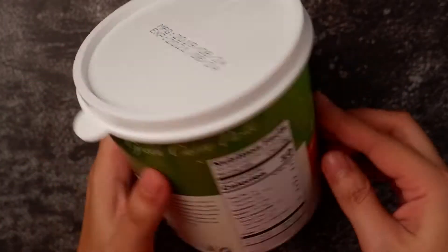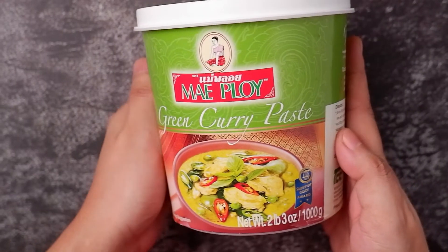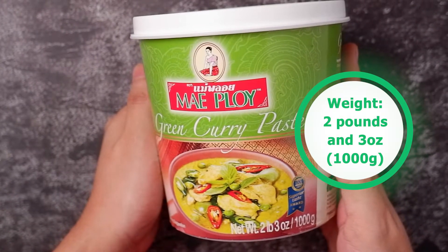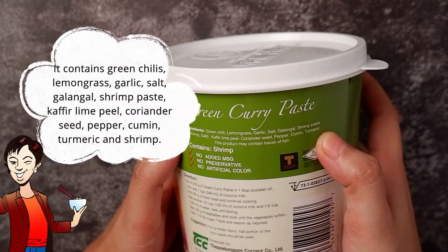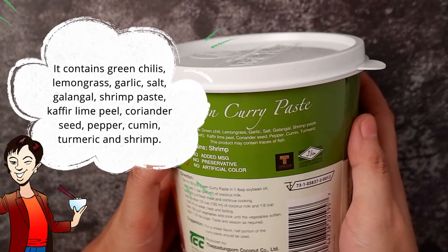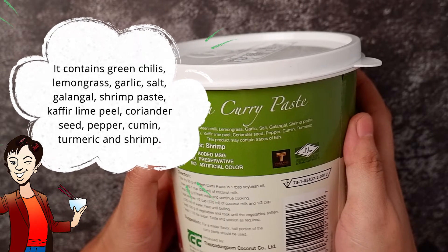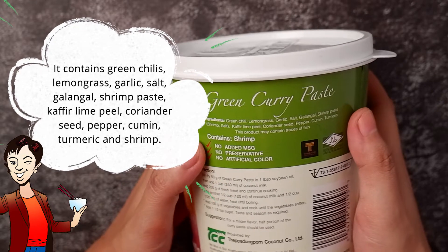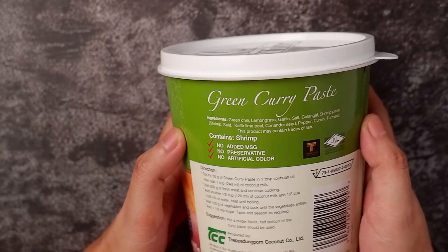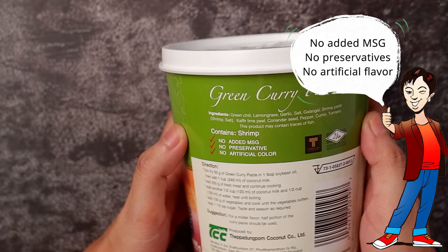For our first main ingredient, we have the Mei Ploy green curry paste. The weight is 2 pounds and 3 ounces, or 1,000 grams. This product contains green chilies, lemongrass, garlic, salt, galangal, shrimp paste, kaffir lime peel, coriander seed, pepper, cumin, and turmeric. It may contain traces of fish. This product has no added MSG, no preservatives, and no artificial flavor. It is a product of Thailand.